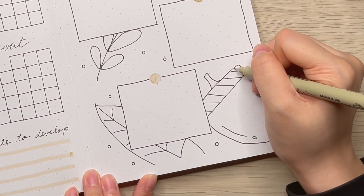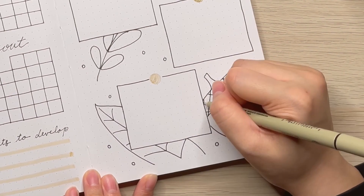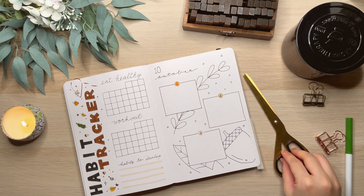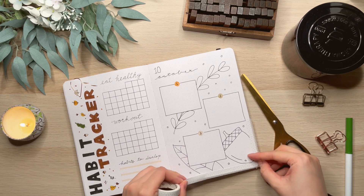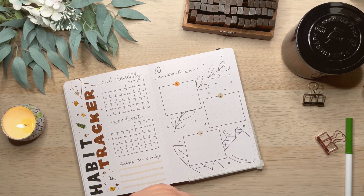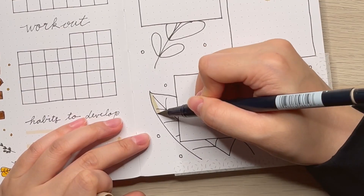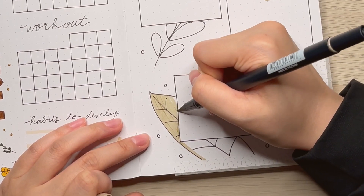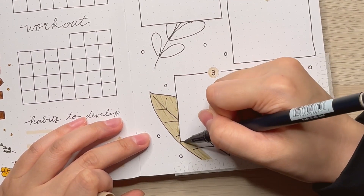The theme for this month is autumn, or you can call it fall. Here I am putting the washi tapes on so I can get a clean edge after I color it. I think it is very satisfying to take out the washi tapes and see the clean edge after you color. It is kind of my favorite part when creating this weekly.